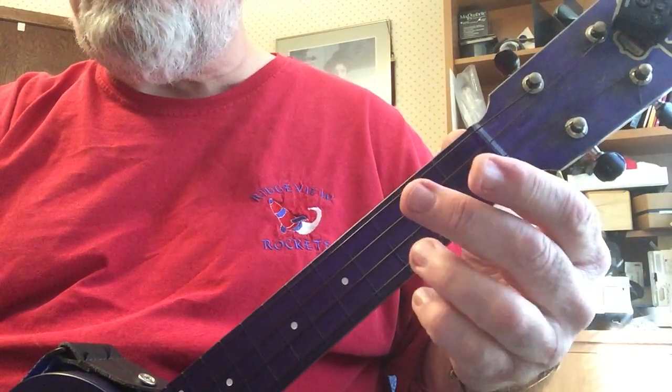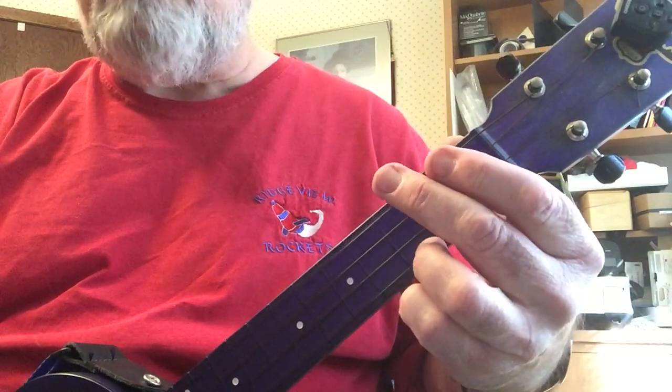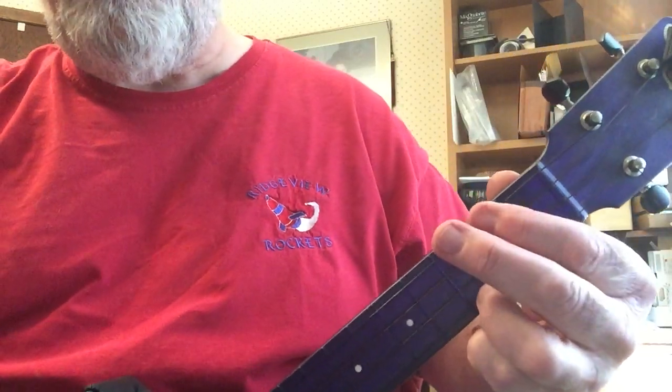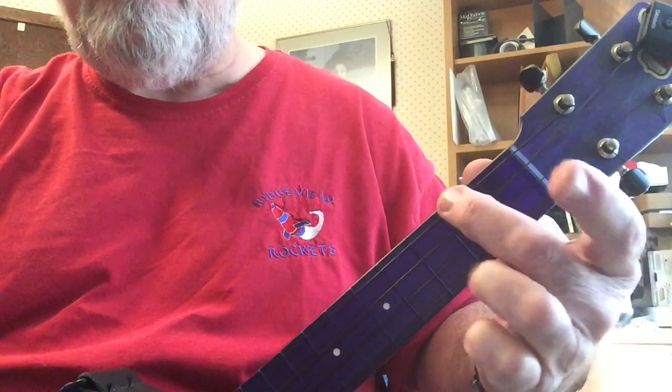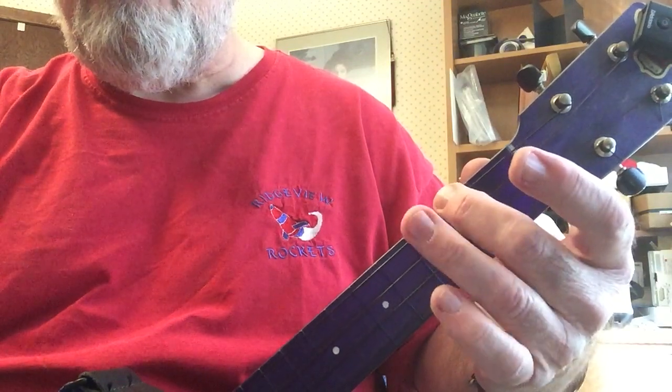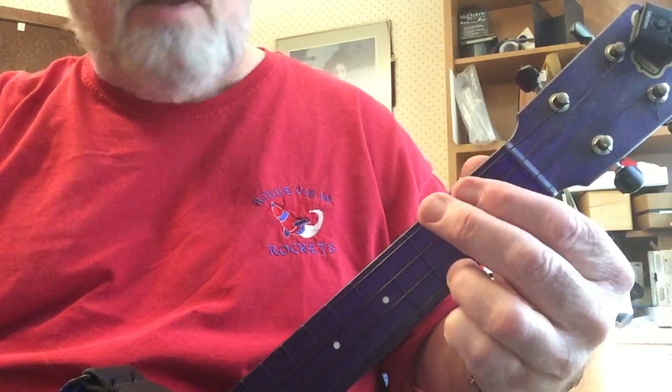On this one I'll show you both. So with a C, you're going to add some notes on the bottom, and they are these notes — G string, 2nd fret, and 3rd fret.